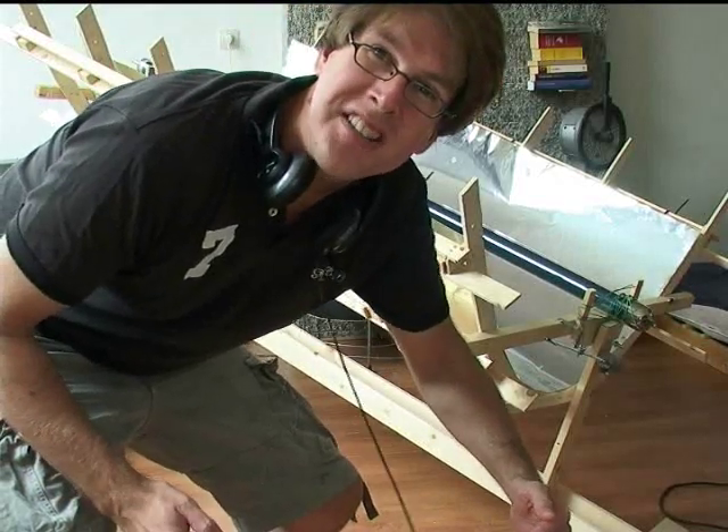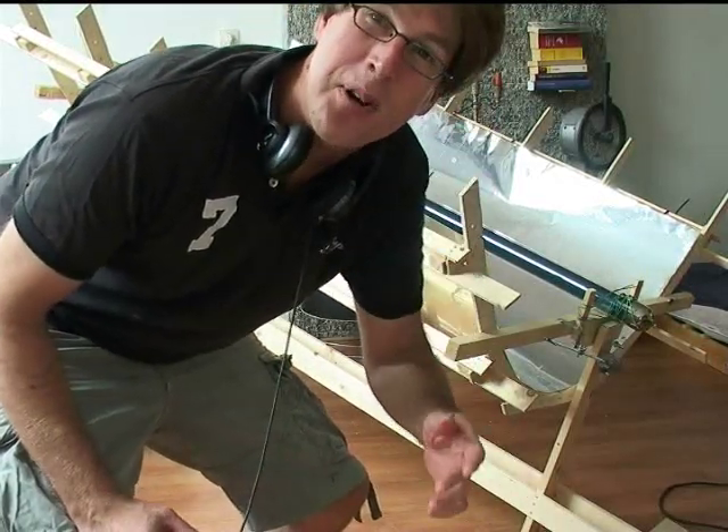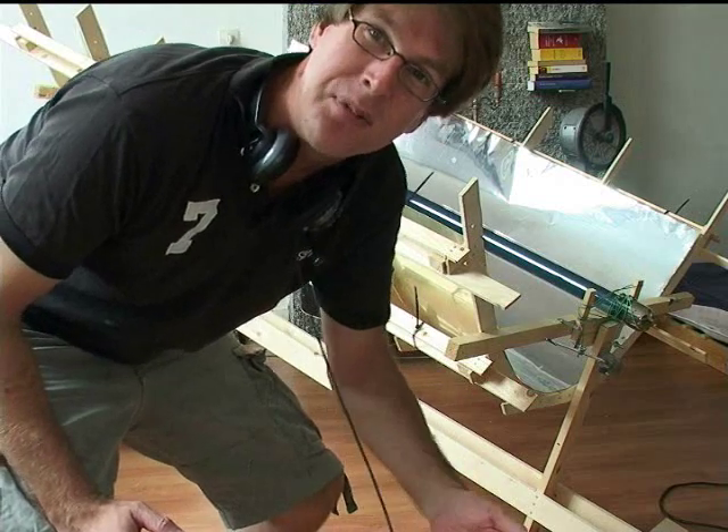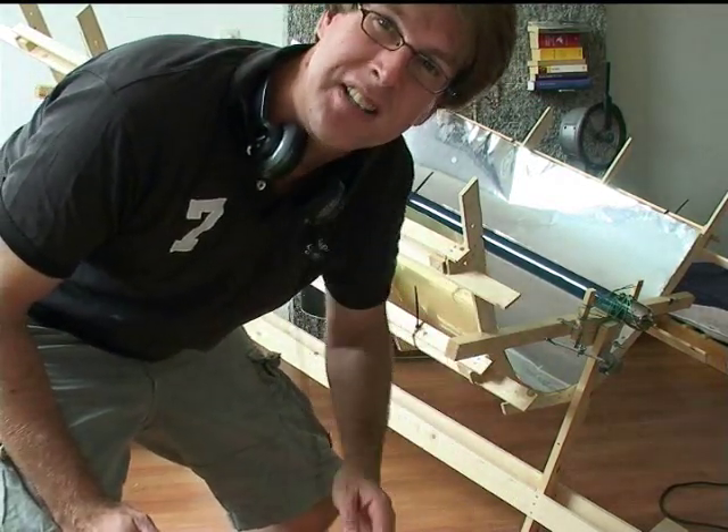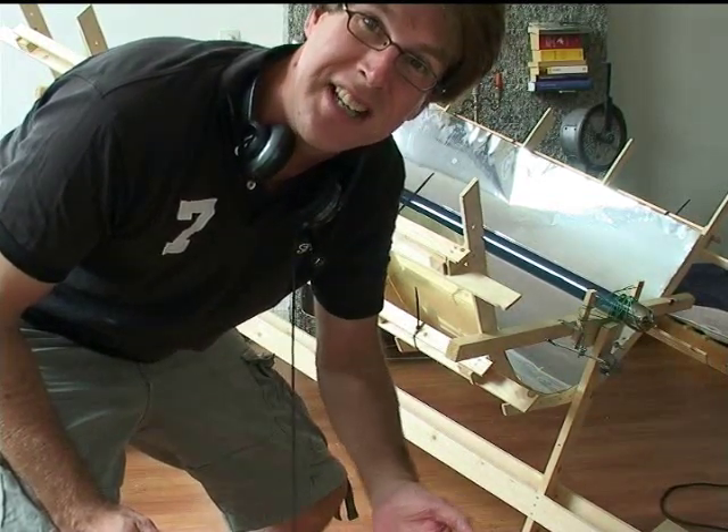Hi there, my name is Dan Rojas. Oh no, I'm not Dan Rojas from Green Power Science, I'm somebody else. But I made this parabolic trough and the next video will show you a little bit about how I did it.